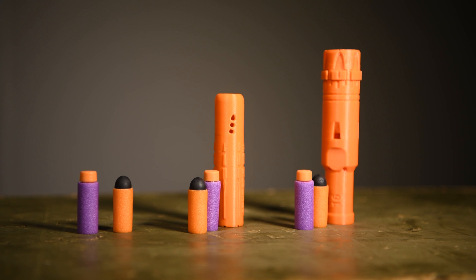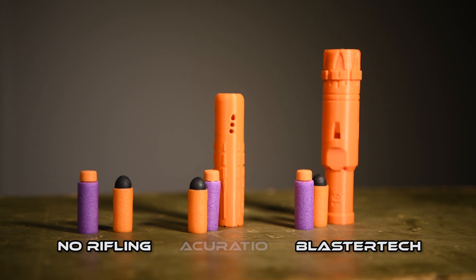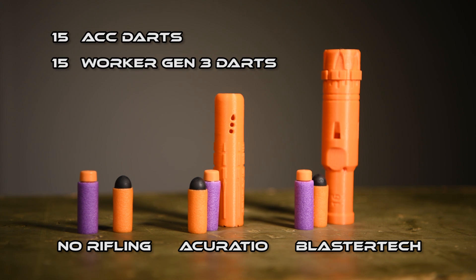What's up guys. Today I want to answer the question of whether rifling works to improve accuracy in Nerf. I'm going to go outside to my test range and shoot from a distance of 100 feet with first of all no rifling, then I'll attach a Blaster Tech, and finally I'll attach an AccuRatio. I'll be shooting a set of 15 ACC darts and 15 Worker Gen 3 darts through each setup.